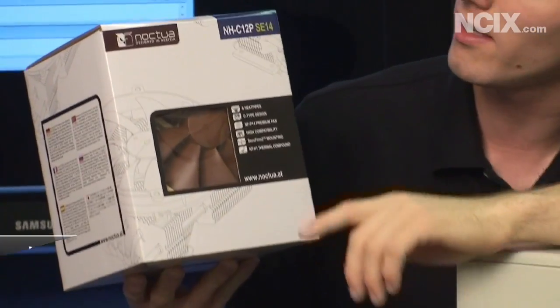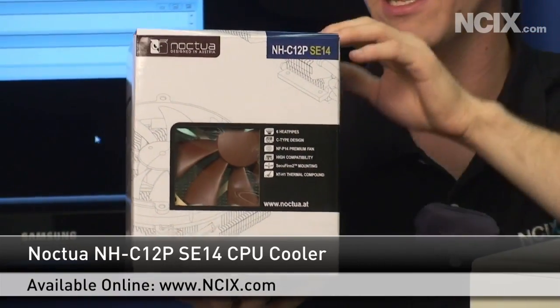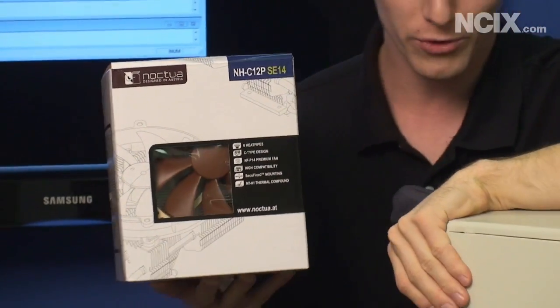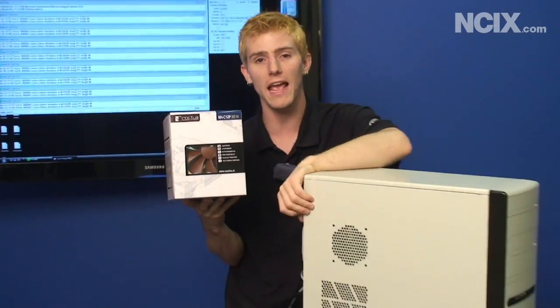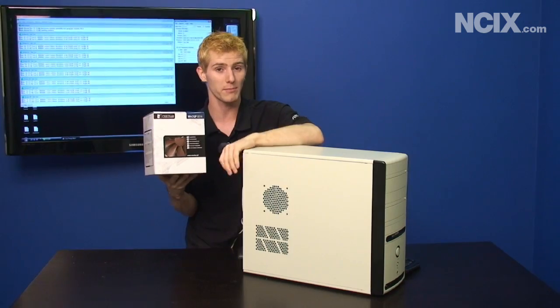The one I've picked is the Noctua NH-C12P SE14. It should have pretty good compatibility and it's nice and low profile. I actually did an unboxing which you can check out on my video blog, and now I'm going to install it in time-lapse.